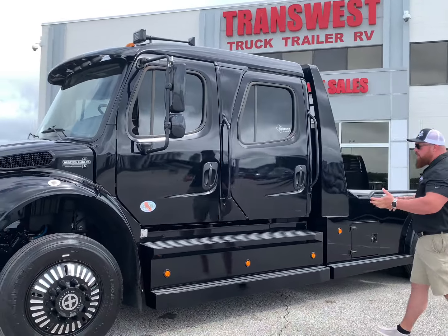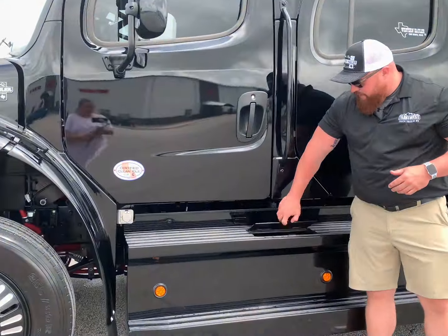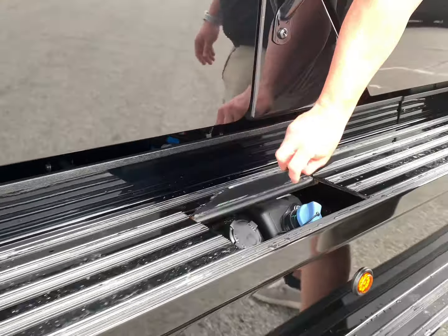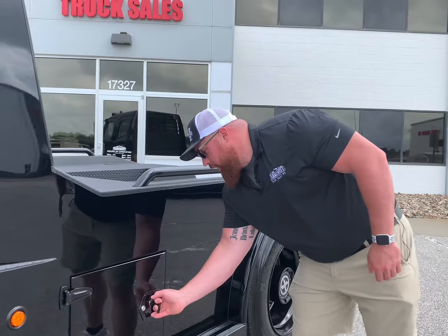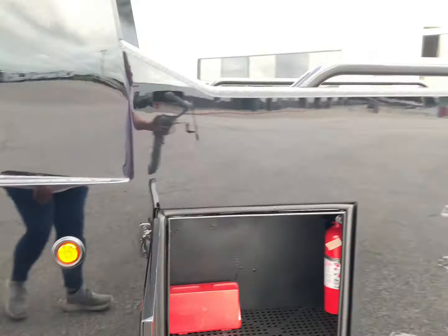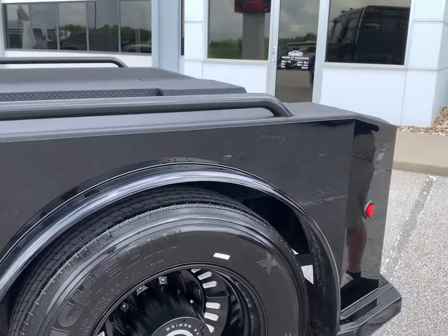This is a Western Hauler conversion, so you're going to get the traction strips here. You're also going to get the flip-up for access to the depth in the fuel tank — real easy, accessible. Going down the line, you'll also notice the toolbox. Everything is painted black — super nice setup. You have the bars up top that are painted black as well, and the fenders are painted black. Everything on this thing is black.